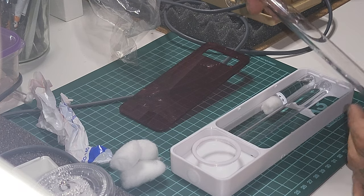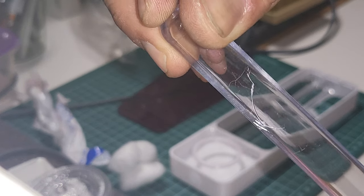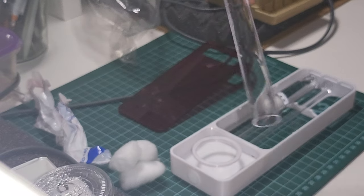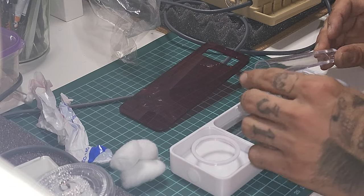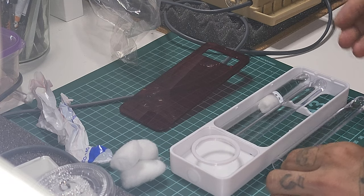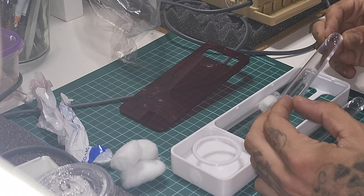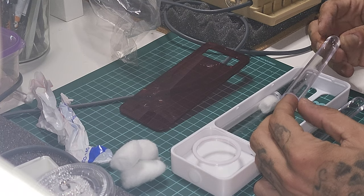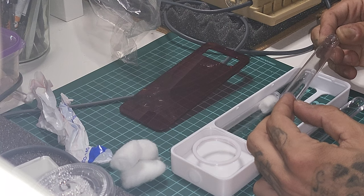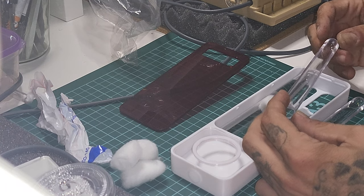All the tubes are scratched and this one is actually broken — so yeah, not cool. One tube is broken and all the tubes are scratched. For ant keeping I prefer glass test tubes because they don't scratch so easily, and these are plastic, not glass.